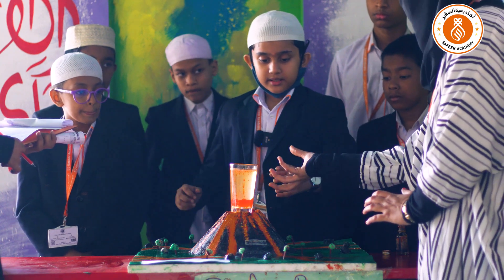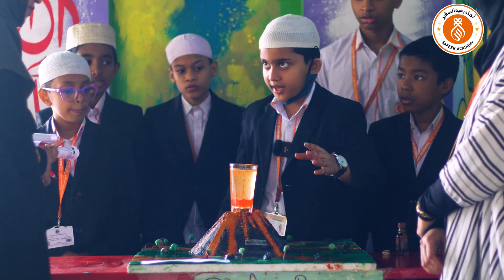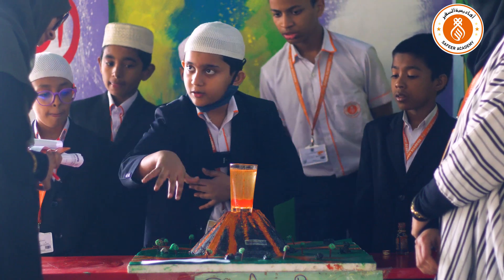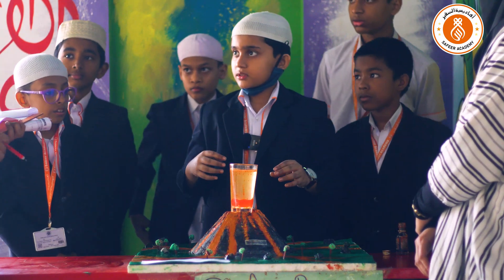In Arabic you can call this a lava lamp, and here's an ayah from the Quran which is about this: 'And the earth brings out its loads.'